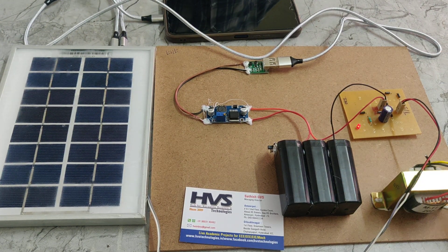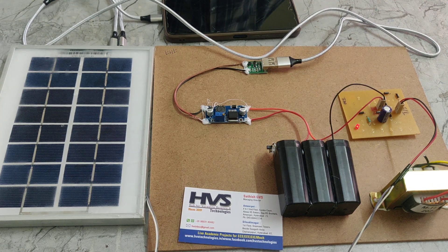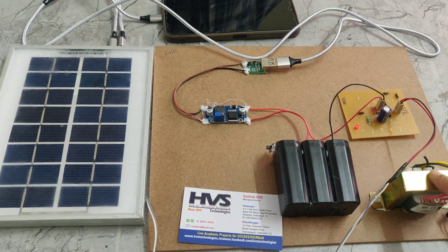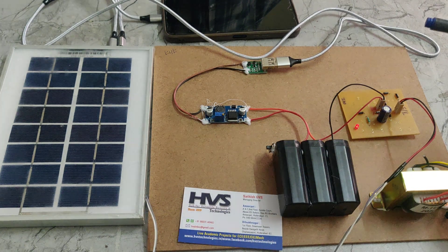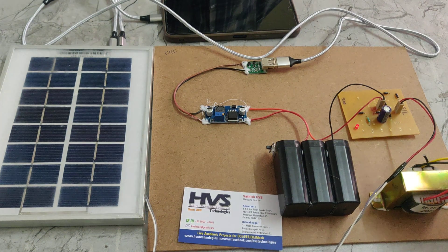In this project we are also using a step-down transformer as another source. If solar energy is not available in cloudy seasons, we use the step-down transformer, which converts 12V AC to 12V AC.